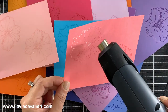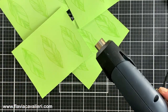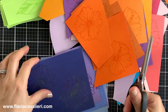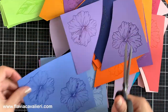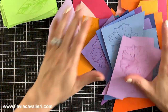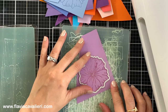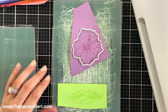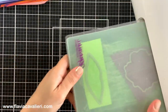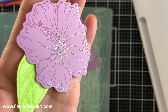I repeated that same process of stamping and heat embossing for the leaves using a bright green cardstock and that same holographic embossing powder. Now we can move on to the die cutting process. Since I stamped multiple images in one panel, using a pair of scissors I will cut them apart so I can die cut one flower and one leaf at once. I'm using my Gemini Junior die cutting machine and I will use a piece of clear tape to hold my metal plate in place as I run it through the die cut machine. Here is a closer look at one of these die cuts so you can see how much sparkle the embossing powder has.